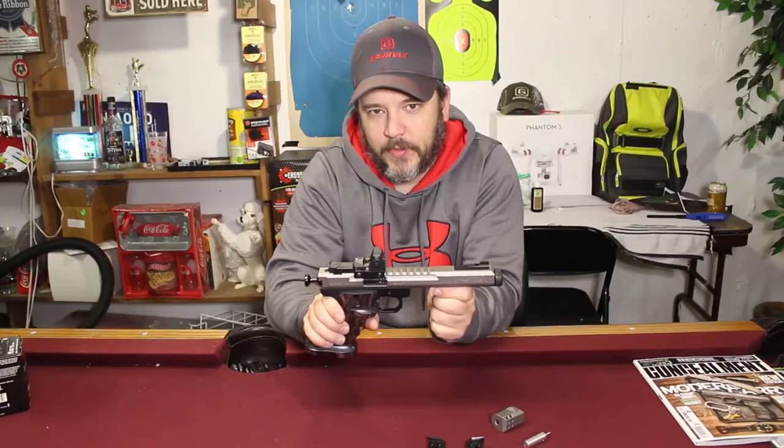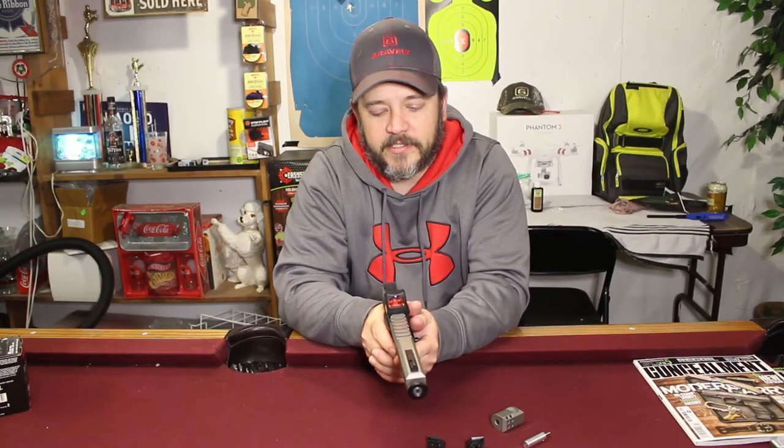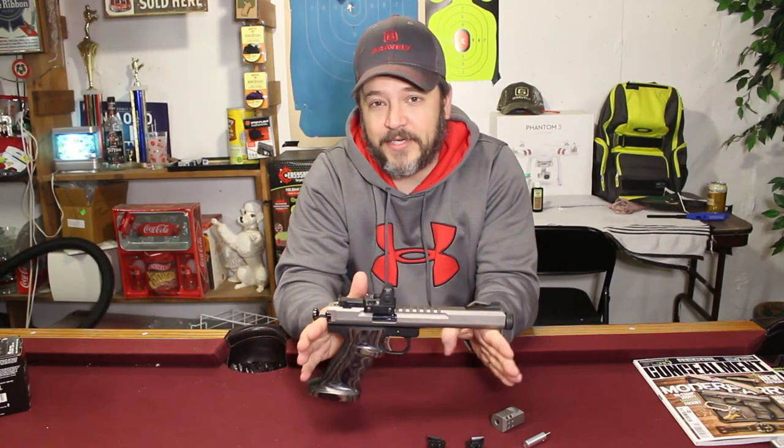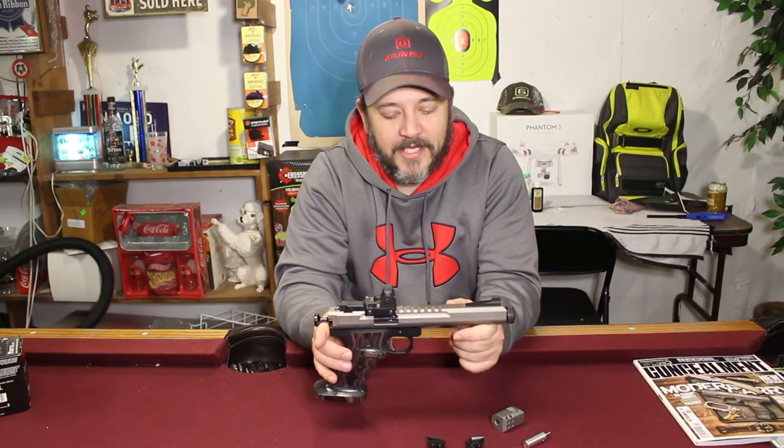I do compete in 22 competitions with this gun and I have won a couple of competitions with it. I'm not saying this gun will make you win competitions, but you're definitely a better shooter with it. Does it make me a better shooter? No, but it does help out quite a bit.